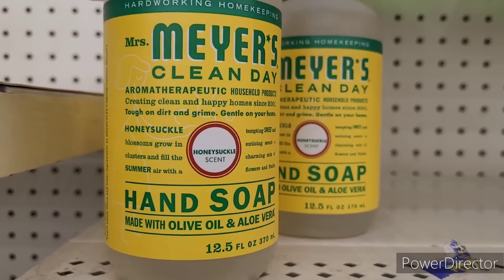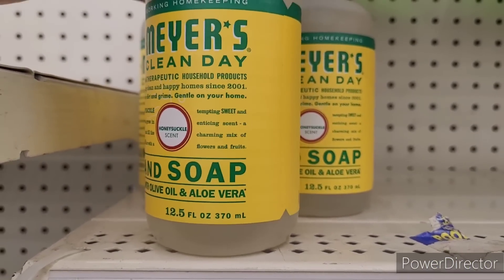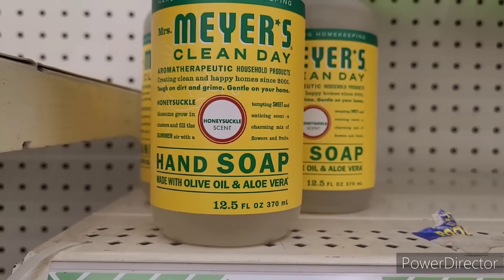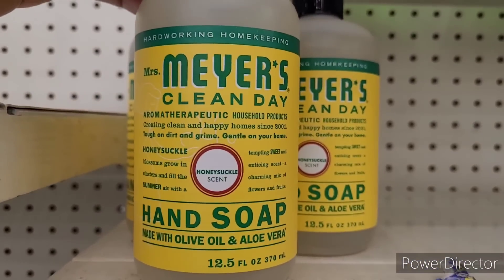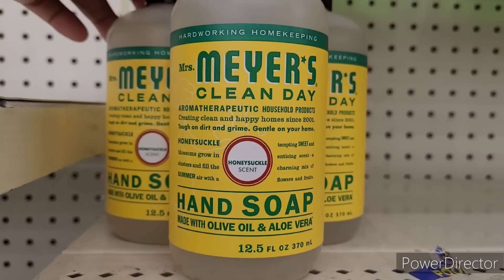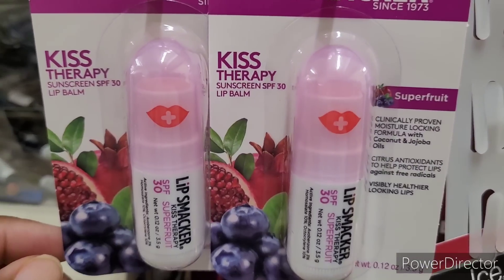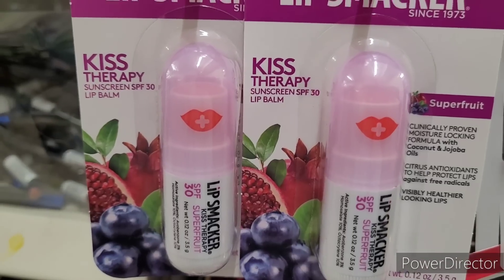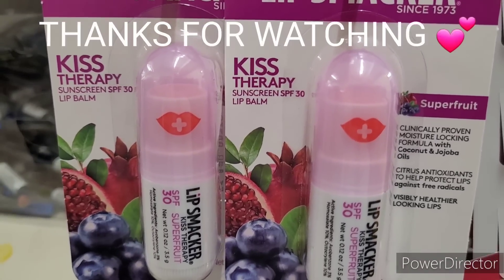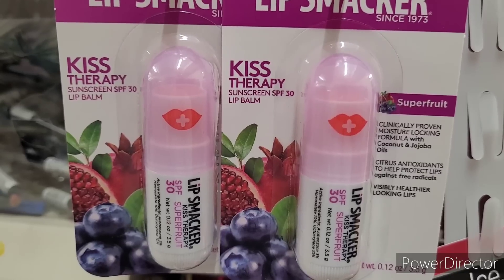Look y'all, what they have in Dollar Tree — wow — Mrs. Meyer's hand soap! Who would have thought it would come through? That is so neat. I hadn't even seen that in my favorite Dollar Tree. All right, y'all, they also have these Lip Smackers out — it says 'Kiss Therapy' right here. I hadn't seen those! And 'Super Fruit' as well.